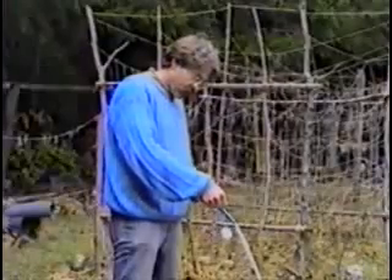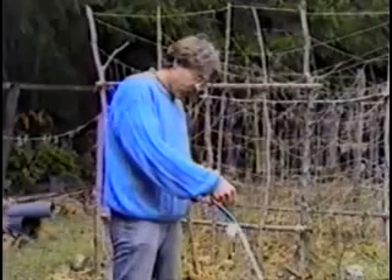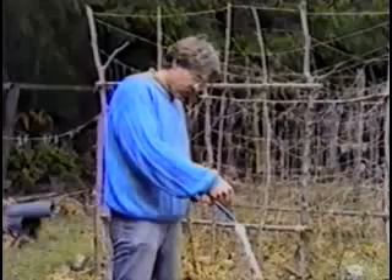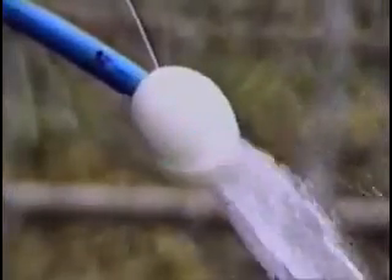Again, we'll see that it's sucked in and goes in reverse to the flow.